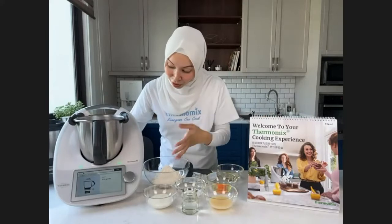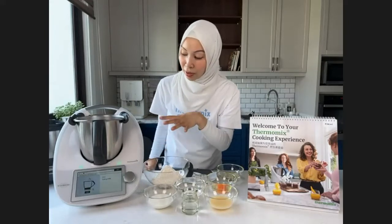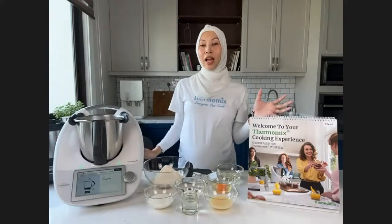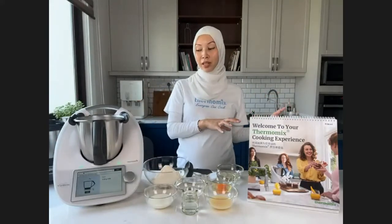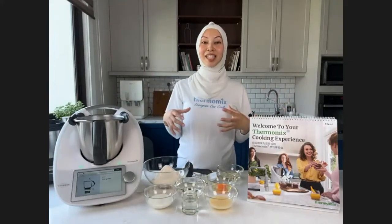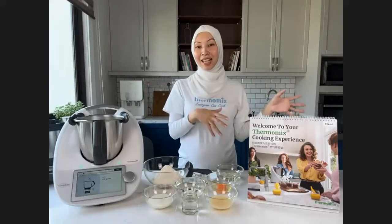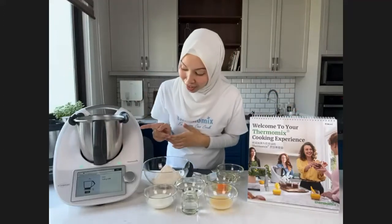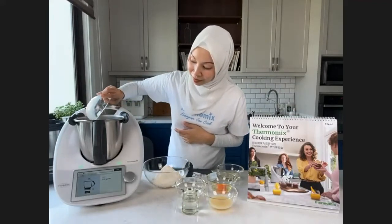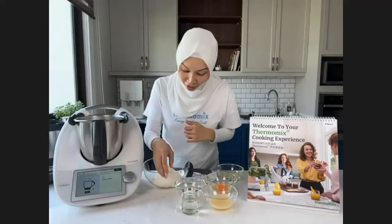When you press Start, the measuring scale comes up straight away. One good thing about Thermomix is you don't have to weigh everything separately before you start — you can weigh as you go. I've pre-weighed today to speed things up. We need 120 grams of milk, halved to 60 grams, and then water — 120 grams as well, halved to 60.